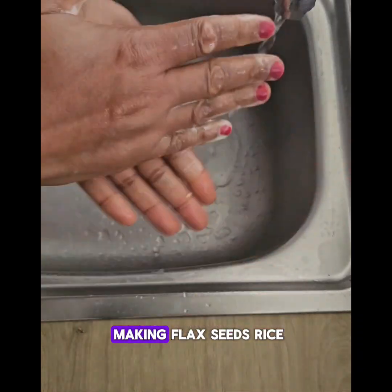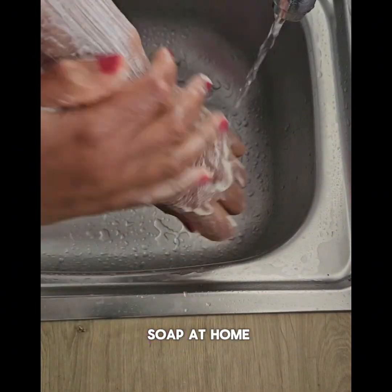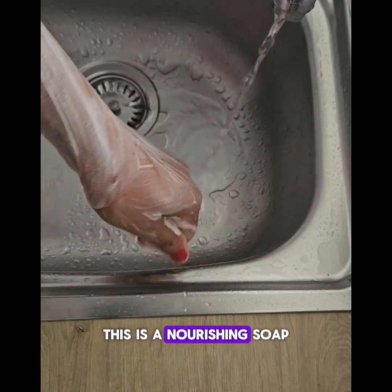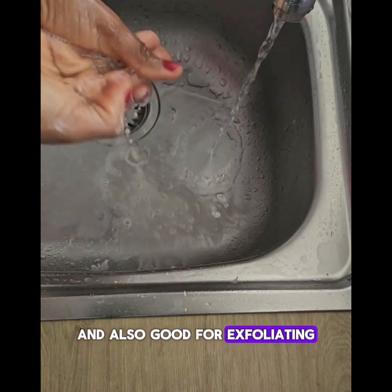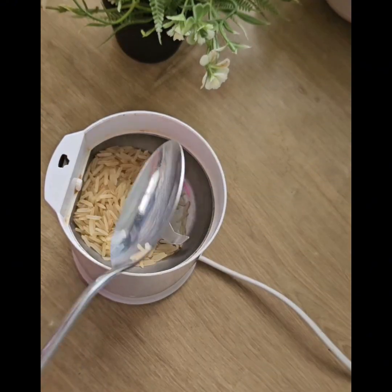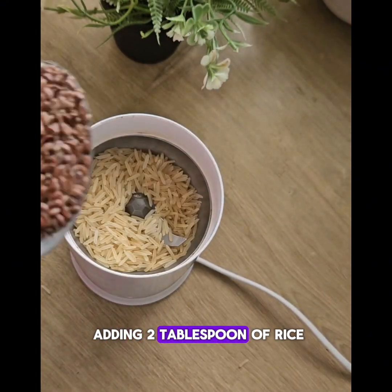In today's video I'm going to be making flaxseed rice soap at home. This is a nourishing soap that will help to brighten your skin and is also good for exfoliating. I'll start by adding two tablespoons of rice and two tablespoons of flaxseed into the blender.